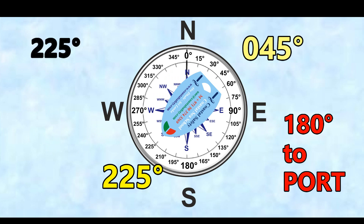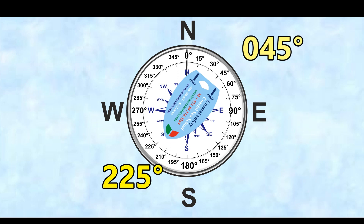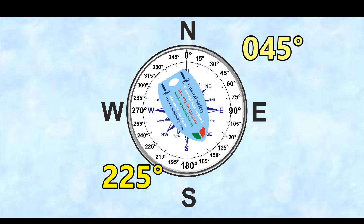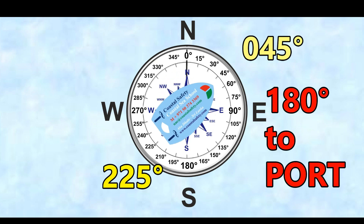If we want to go on a reciprocal — the opposite course — from 225 to 045, we subtract 180 degrees, which gives us a new course of 045 degrees. So here we're going from 225 degrees to port, which is 145 degrees.